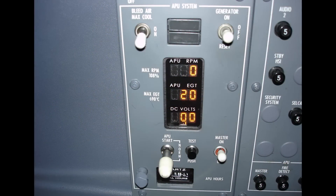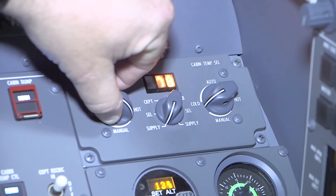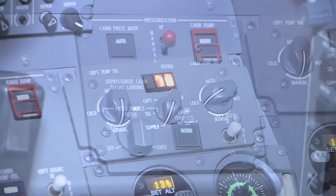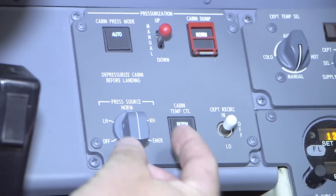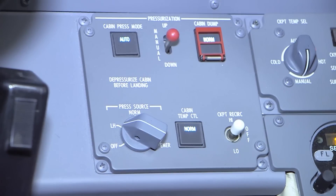A way to quickly check for a possibly stuck open pre-cooler is with both engines running at idle and APU bleed switch turned off, place the cabin temp controller in full manual hot. To check the left hand pre-cooler, place the bleed source to left hand only and monitor the cabin supply duct temperature on the controller. If the duct temperature cannot reach or is struggling to reach 280 degrees, the left hand pre-cooler is likely stuck open.